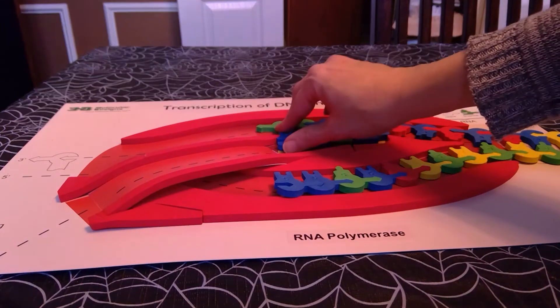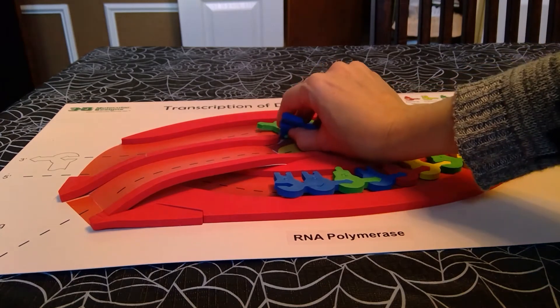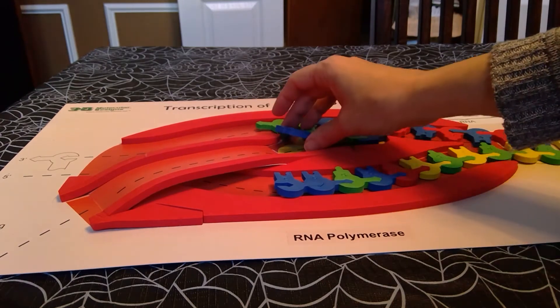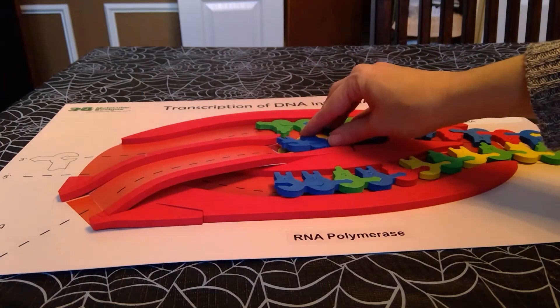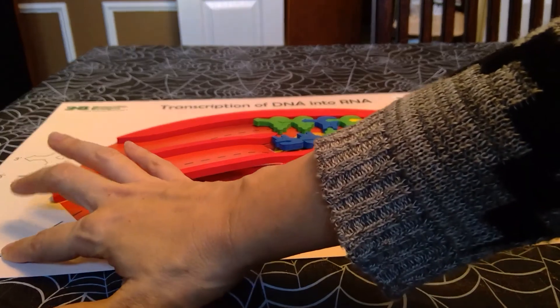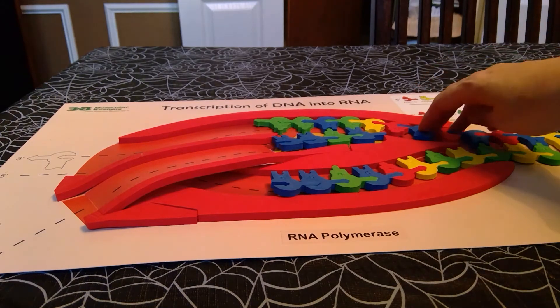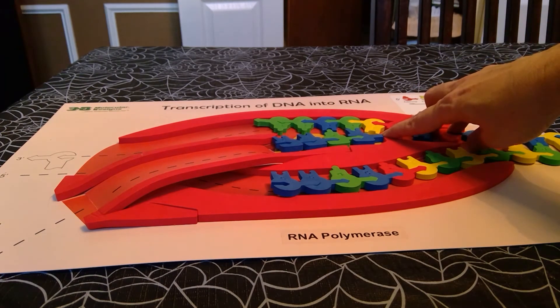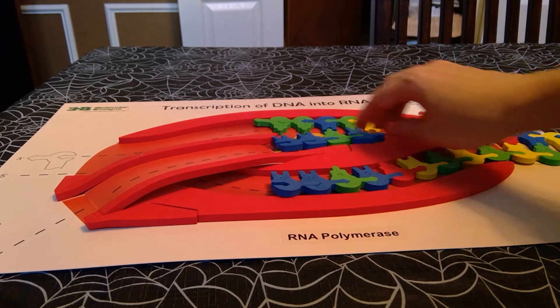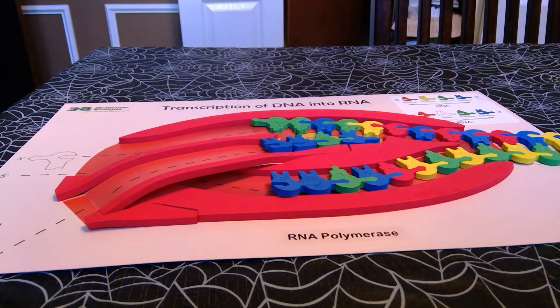After a few messenger RNA nucleotides are paired, the students will actually have to start disconnecting them to start feeding them through this bridge, which will be the growing messenger RNA strand. Students will need to alternate adding RNA nucleotides to the messenger RNA and feeding, disconnecting, and feeding that messenger RNA strand through that bridge.